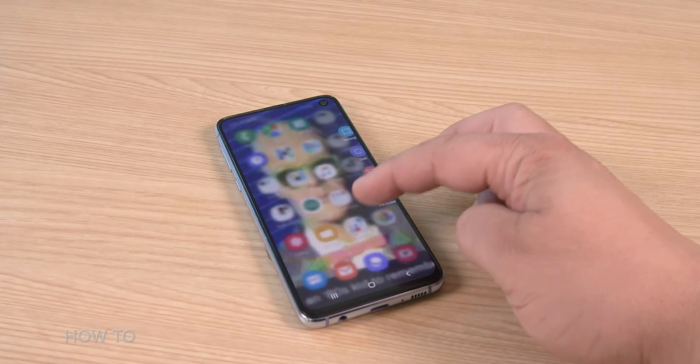Samsung didn't stop there. If you have a Galaxy phone with an edge panel, you can use it to capture the screen and even make GIFs — you might remember that from our how to make a GIF video.